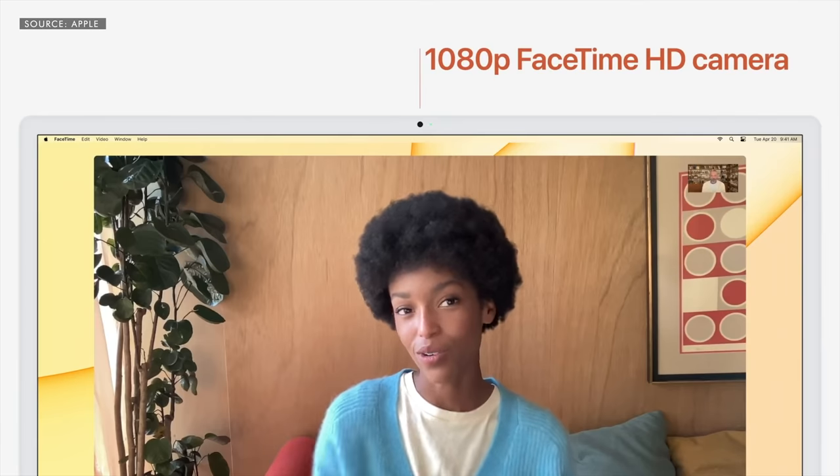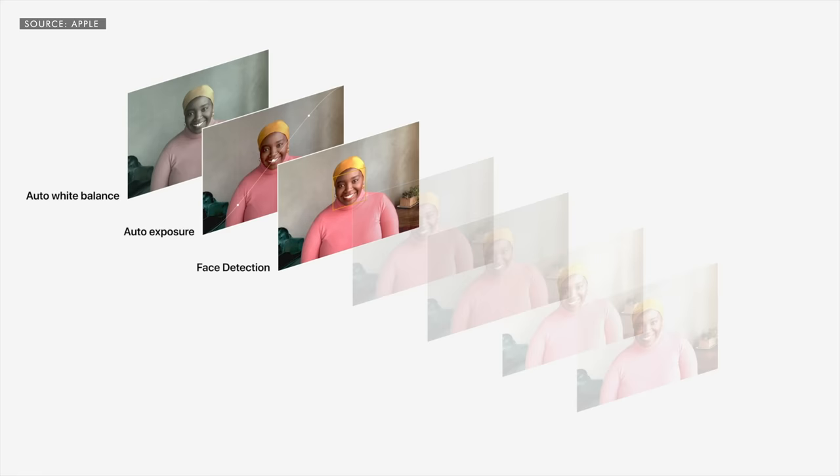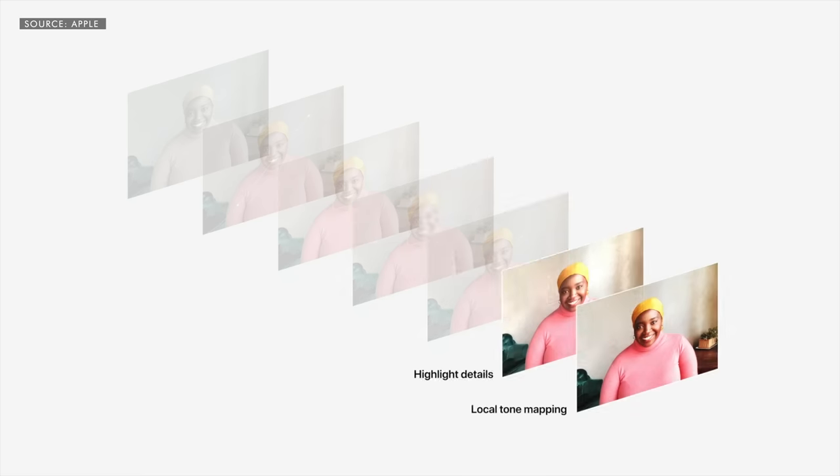And finally, Apple did it. They added a 1080p webcam along with some nifty image processing, similar to what you see in an iPhone. Finally!